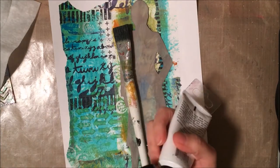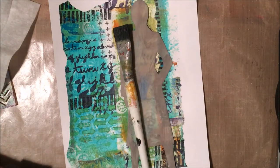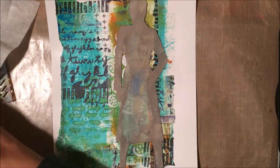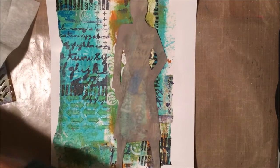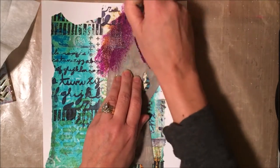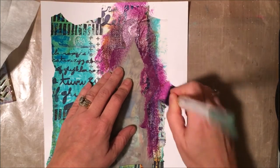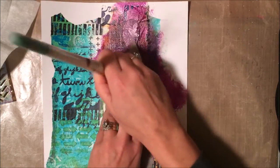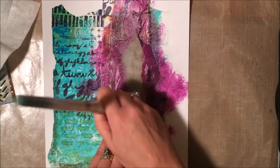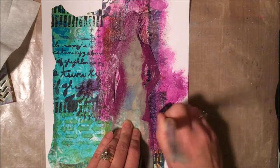I'm also using a completely dry brush — this is the most important thing. You need to have a dry brush or else the paint gets too watery and goes all over. You want something that's really sketchy looking, not very opaque. I want it opaque around the stencil, but not as I feather it out towards the rest of the background, because I don't want to lose all of that beautiful designed paper.